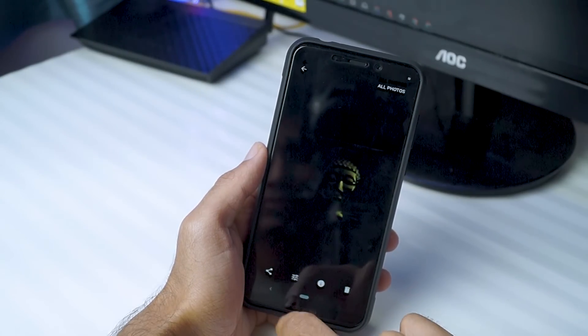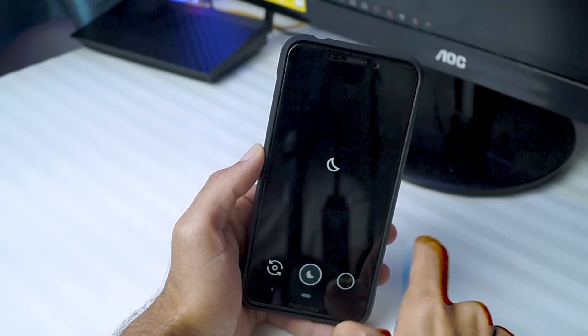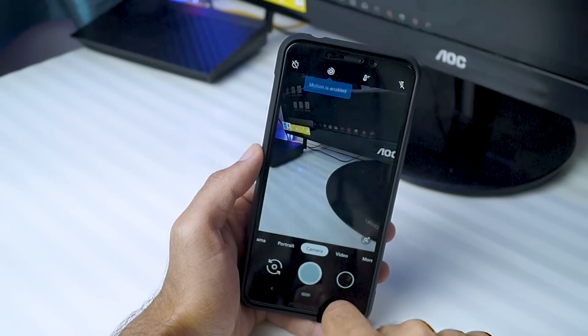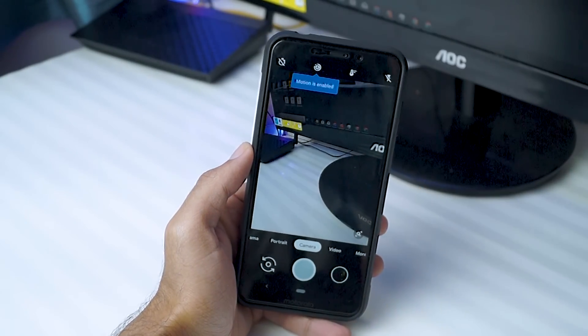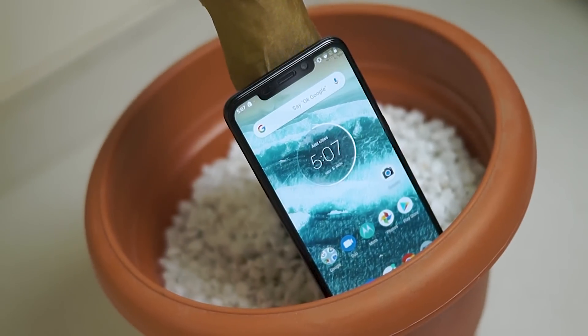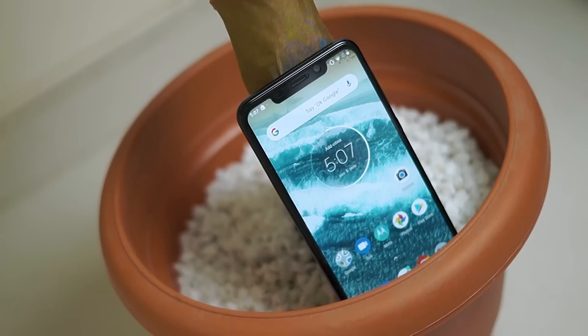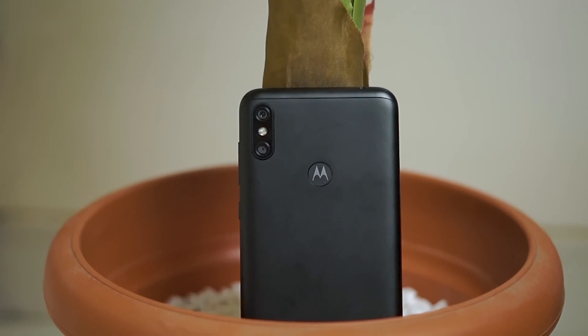Overall, I'm really happy that Motorola delivered on their promise. I did bash them a lot in my full review for not giving updates on time, but I'm happy they proved me wrong. If you have the Moto One Power, definitely try this out and get Android Pie — it's definitely worth it. In fact, I'm considering re-reviewing this phone because quite a few things have changed, and now even Google Camera with Night Sight is working on the Moto One Power.